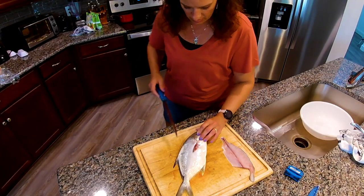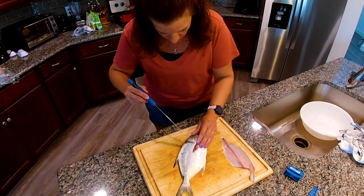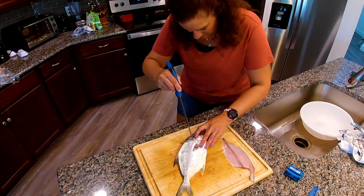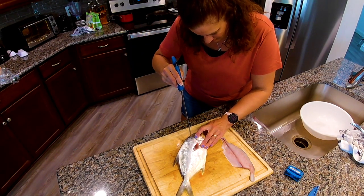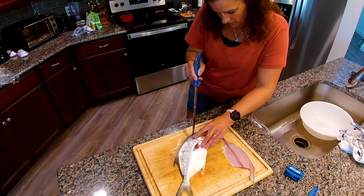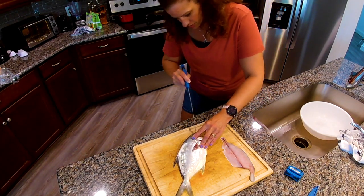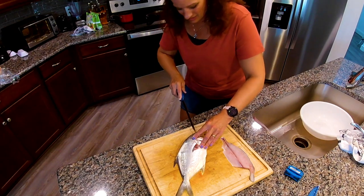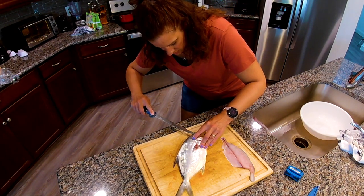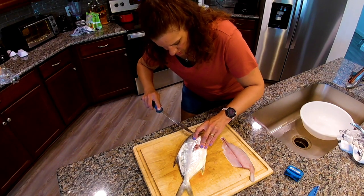We're going to do the same on the other side. We're going to outline — I'm going to come around this way and outline the head meat. Now this Pompano, I didn't end up bleeding it out. I may have caught this one right before I had to leave, or before I started really learning about bleeding fish out.